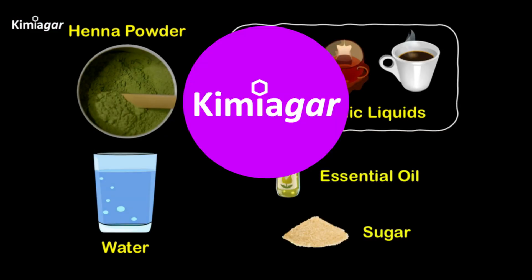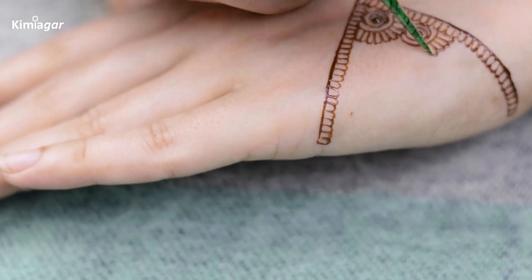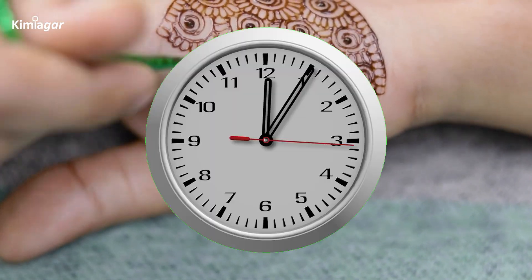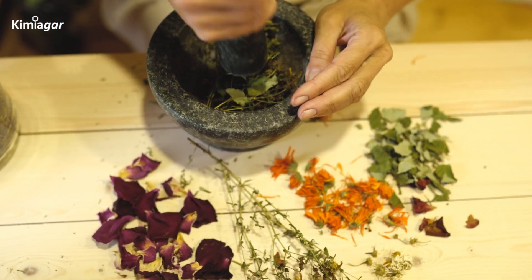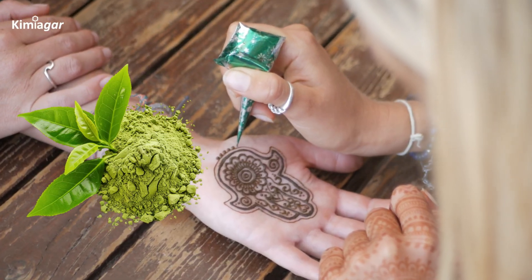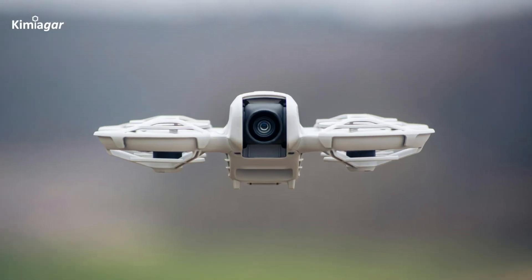Hi everyone, and welcome to Kimiagar. Today, we're diving into the fascinating world of henna, also known as maindi. In the next few minutes, we'll explore what henna is, how it's made, and why you should always choose natural henna over black henna that's loaded with dangerous chemicals. Let's get started.